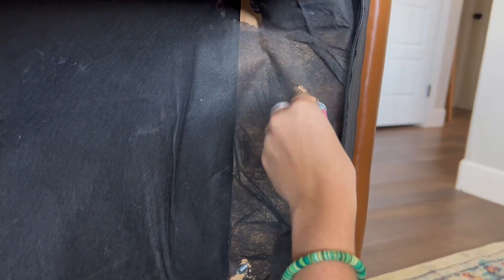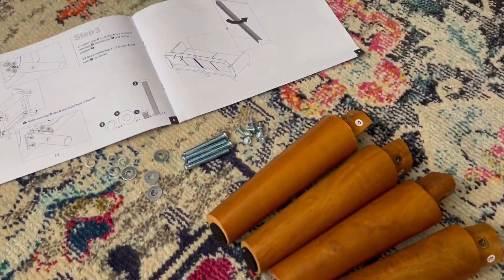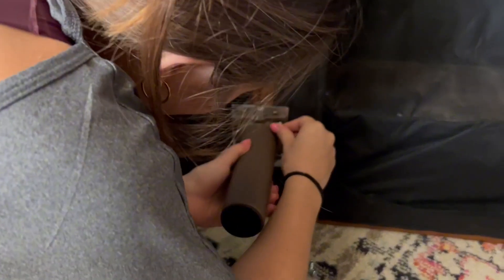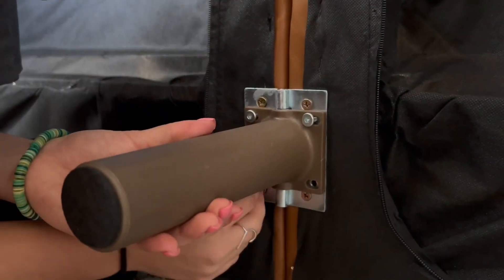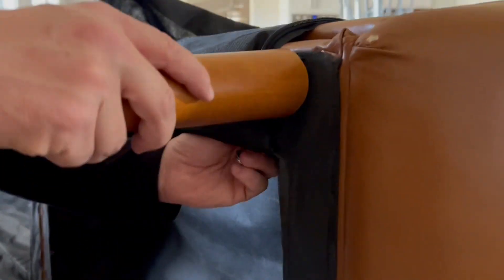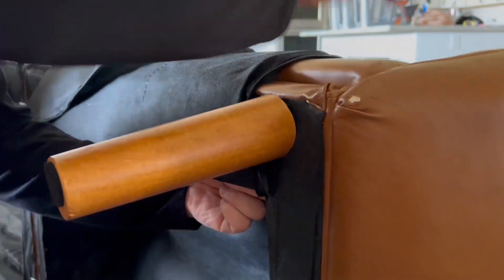As you can see, what is done to one side is also done to the other. Next up, we go ahead and put on the legs. This one is a different colored leg — it is the support beam in the middle — but the outside legs are also that beautiful brown color.